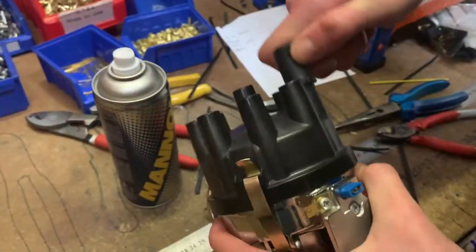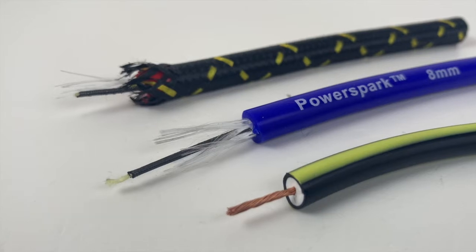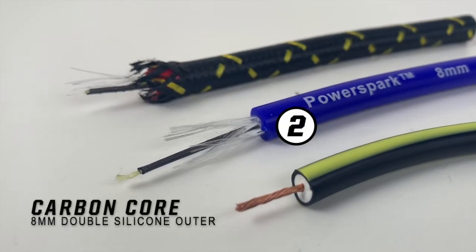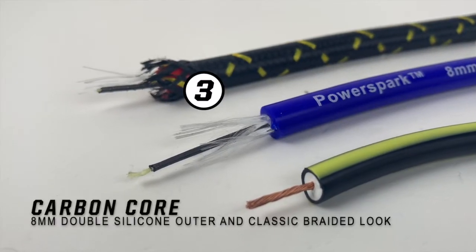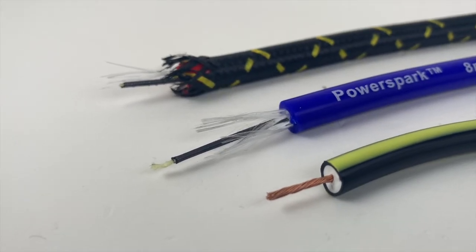Many of our HT lead sets are available to buy off the shelf; however, we also custom make HT lead sets for a wide range of automotive applications. If your car uses electronic ignition, you'll need modern HT leads, as copper leads will break down the ignition module, causing it to fail.